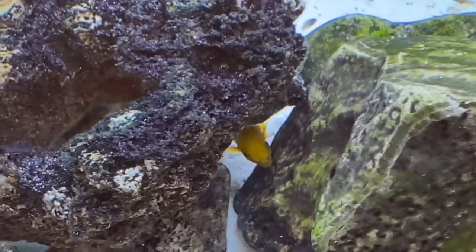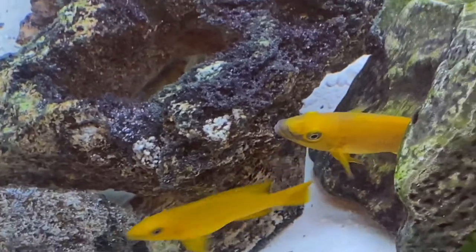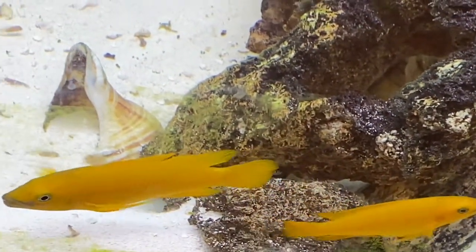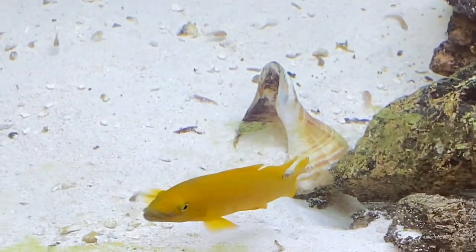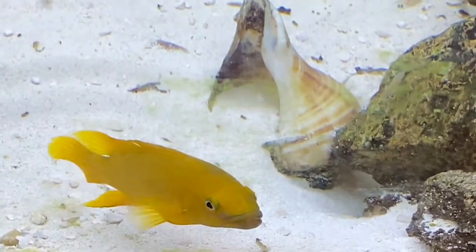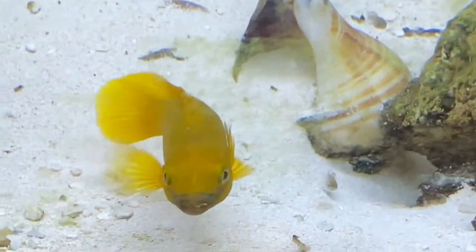Our breeding pair is fully grown, with the male up to about 5 inches and the female up to about 4 inches. The male is clearly the boss of the tank, and if you look closely, you can see his fangs, which by the way is our profile picture.